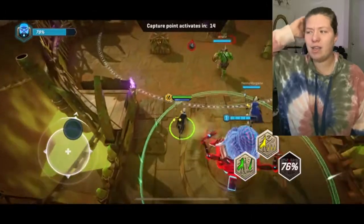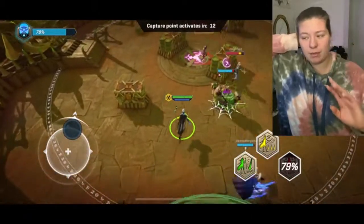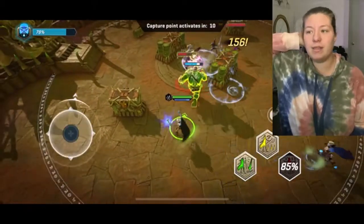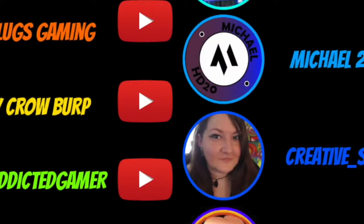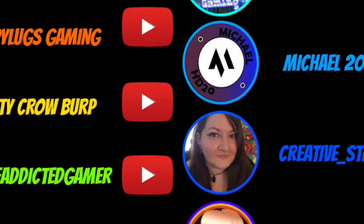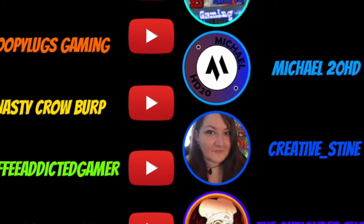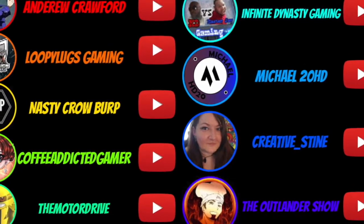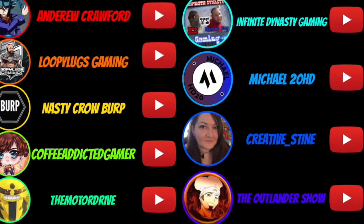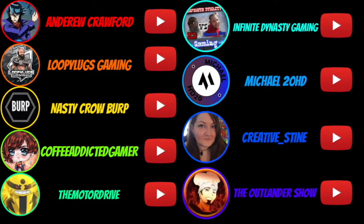You've been watching this video for way too long not to check out my membership members. These are extra dedicated supporters who help financially support the channel and deserve some more love. If you want to check anybody out, please check out the pinned comment in the comment section down below. Back to your video — bye!